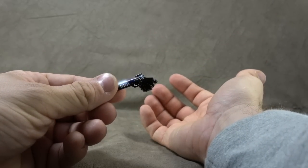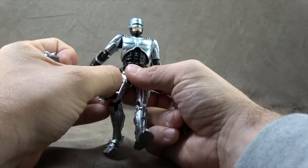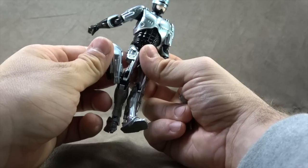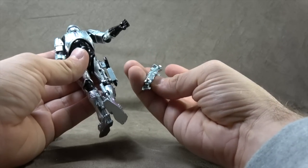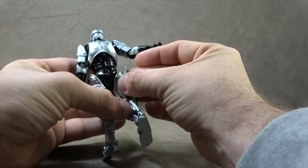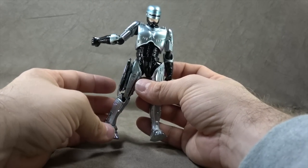He can hold it with no problem and it can fit into this thigh piece that can be used with his right leg by removing this. And then these two plugs plug in there so that it sits on him, and then you can take this and plug this into the back to kind of give the illusion of the leg opening up for him grabbing his pistol. And that is pretty cool.